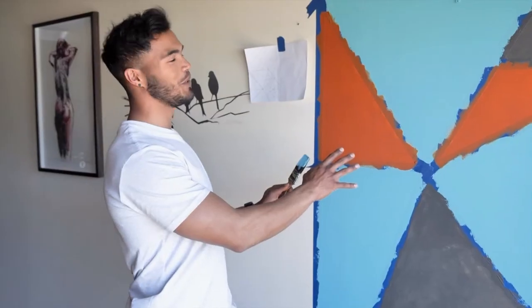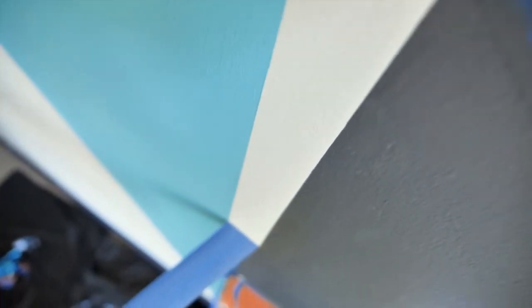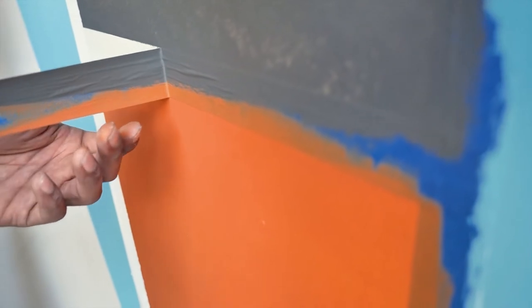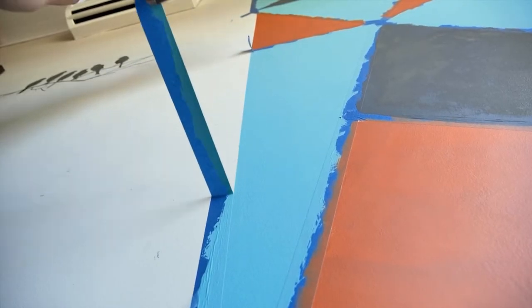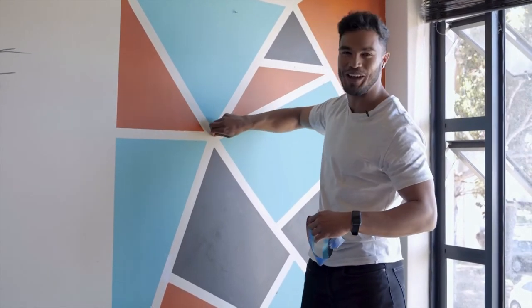Once your second coat has been applied, you want to wait for it to dry before revealing what your geometric masterpiece is going to look like. Voila! There you have it — our beautiful geometric wall pattern.